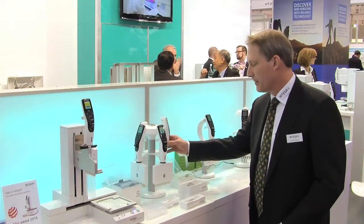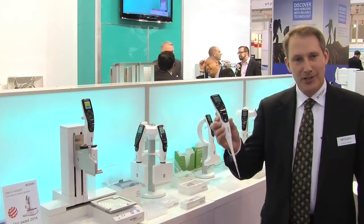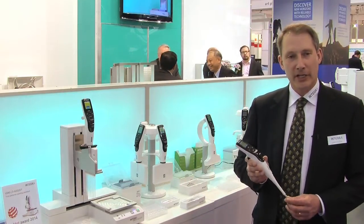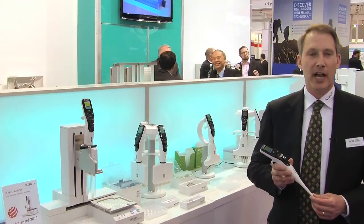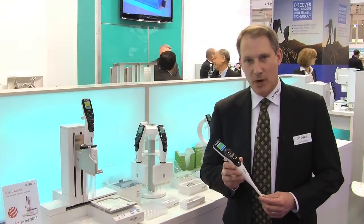Integra makes a variety of electronic pipettes — in fact more solutions than any other company in the business. We have single-channel pipettes, and we also make 8-channel, 12-channel, 16-channel, and pipettes that have variable pitch spacing as well.